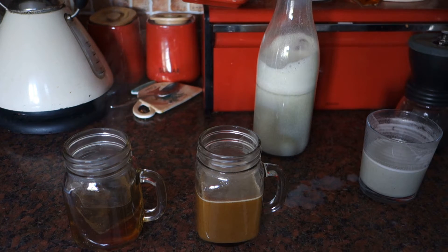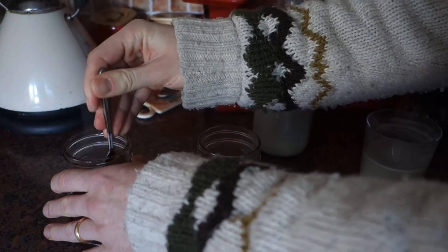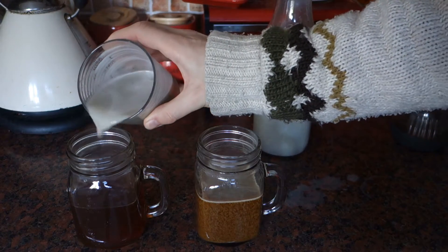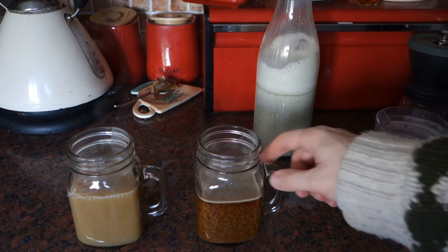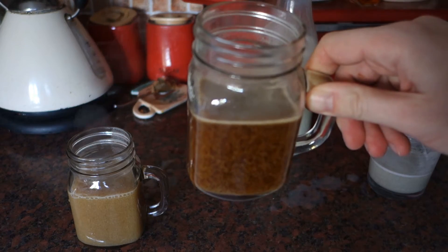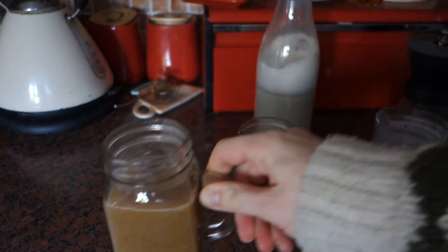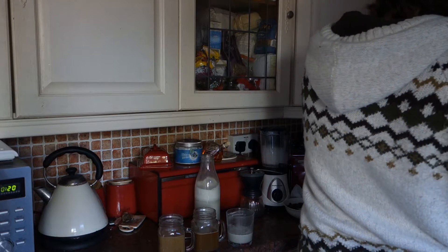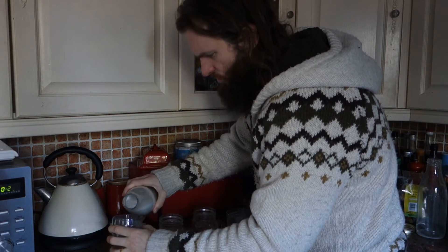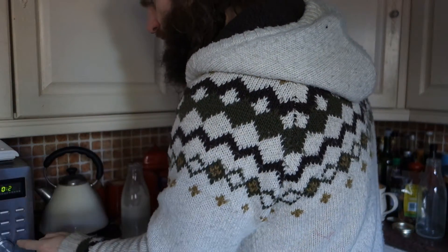Same as before — it kind of looks fine at first but it seems to be separating out quite quickly. Yeah, we've got the same problem again even with heated hemp milk. So that doesn't seem to work, unless I heated the hemp milk too much. I'm going to try again with just a smaller amount this time, heated less, and see what happens. I don't want to be defeated by this.